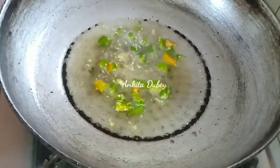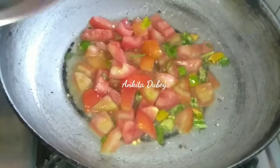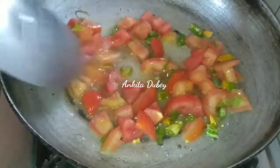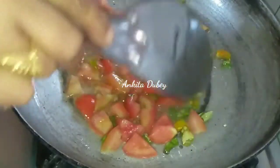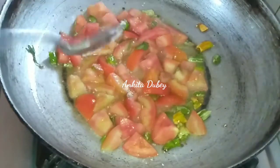The gas flame is medium. Now it is done. I'm going to add finely chopped tomatoes — I have taken one tomato, finely chopped. I will add one pinch of salt, then mix it and cook it for two to three minutes on medium flame.